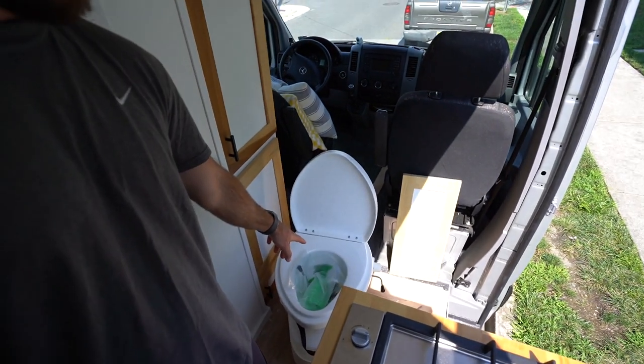The second thing you need to think about is if you want your bathroom to be a shower and toilet hybrid option. For us, our toilet is removable. We went with the Nature's Head composting toilet, and we're able to take it out. It's right down there right now, and we're able to put it in when we're not showering.